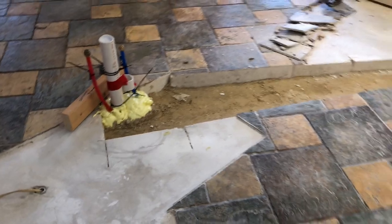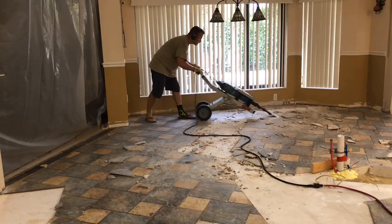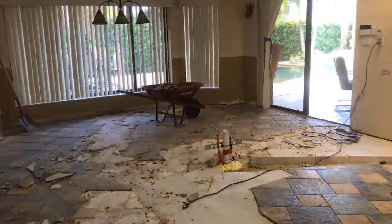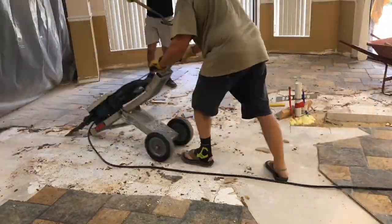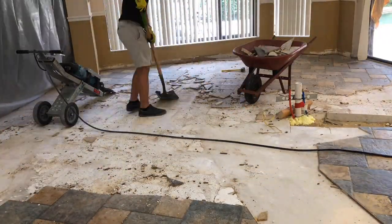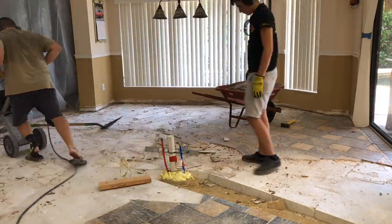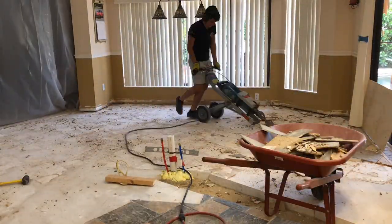Chipping tile is awful even if you have the right machine — it's still awful. The tile comes up pretty easy; the hard work is getting the thin-set up so you get a flat surface again. I solicited some neighborhood kids to help out. I took a diamond grinder and cut a straight line at the transition so that I didn't chip into the tile in the family room or the living room, which both border the kitchen. Then we put some visqueen up to try to block as much dust as we could — this was super dusty.